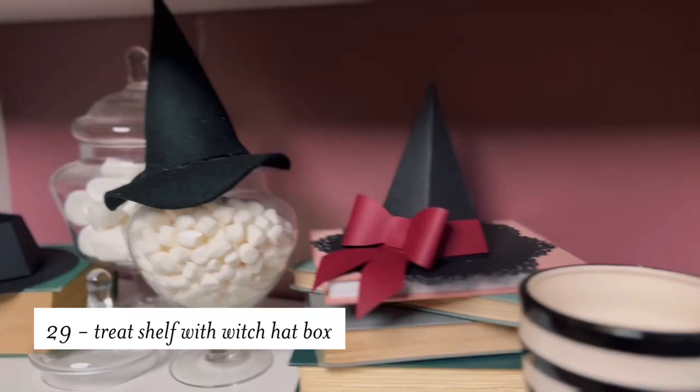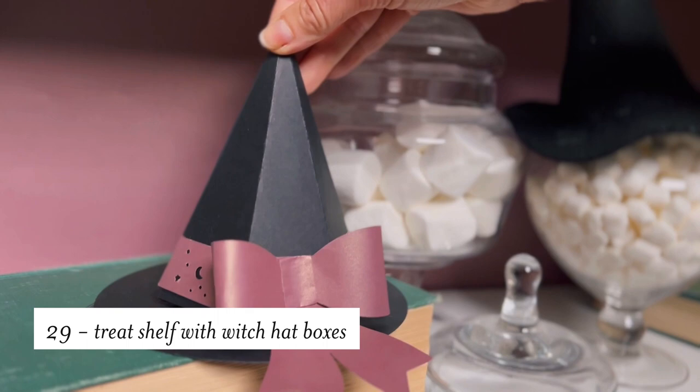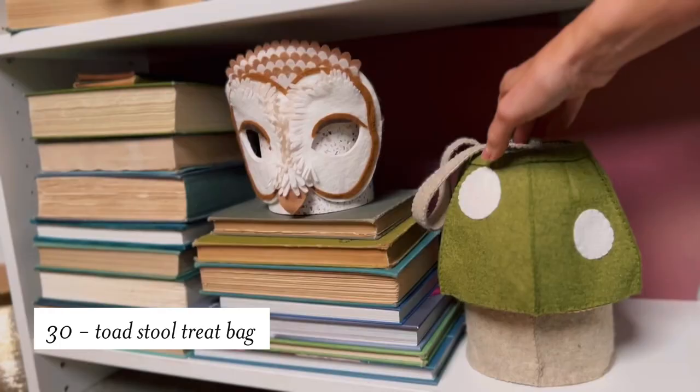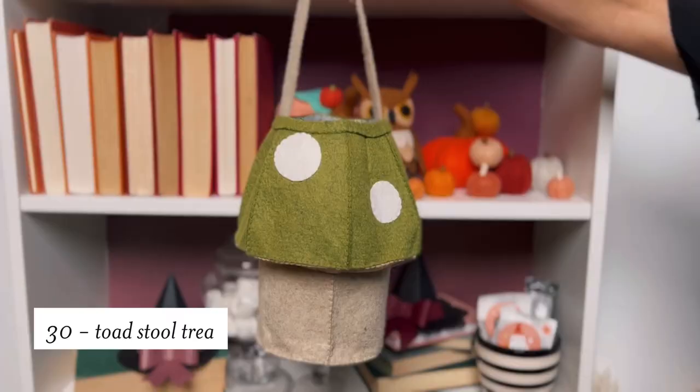On this shelf, we've made it into a treat shelf, and these cute little witch hats are boxes to hide some treats — once you know they're there, it probably means it's empty! And if you're trying to give out candy, I love this toadstool bag. It's not only adorable, but it's also functional. So there you are — 30 tips and ideas of how to decorate inside. The sky's the limit, and we have links to all of these DIY projects below. This has me really excited for Halloween, so let's get crafting!